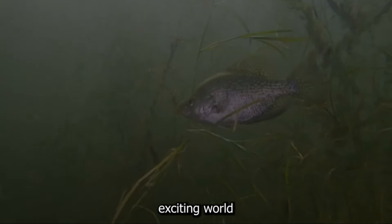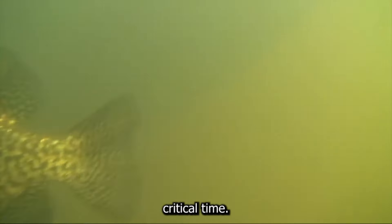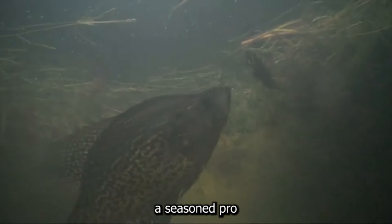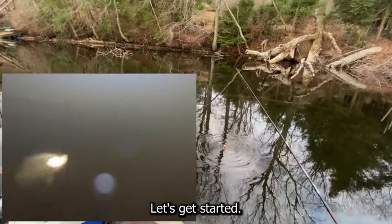Today, we're diving into the exciting world of crappie spawning and the best lures to catch these feisty fish during this critical time. Whether you're a seasoned pro or just getting started, this guide will help you maximize your catch. Let's get started.